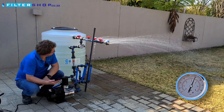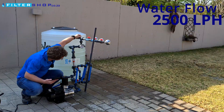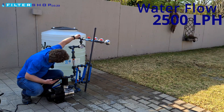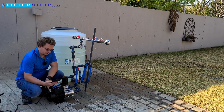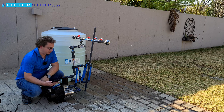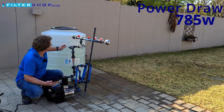We're at 680 watts with three showers. Trying to do 2,500 litres per hour, we reach a point where the gauge shows 3.1 bar — that's the maximum it can deliver — and that's at 785 watts.